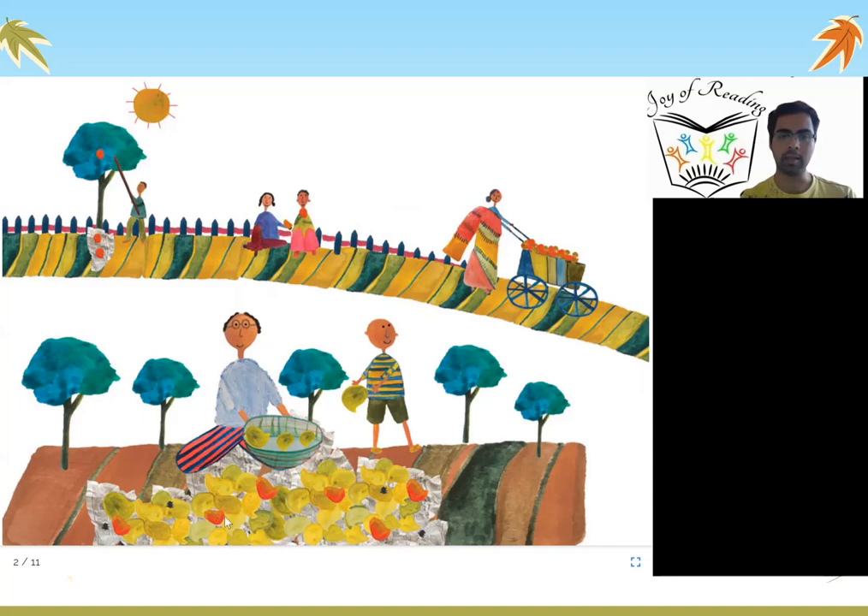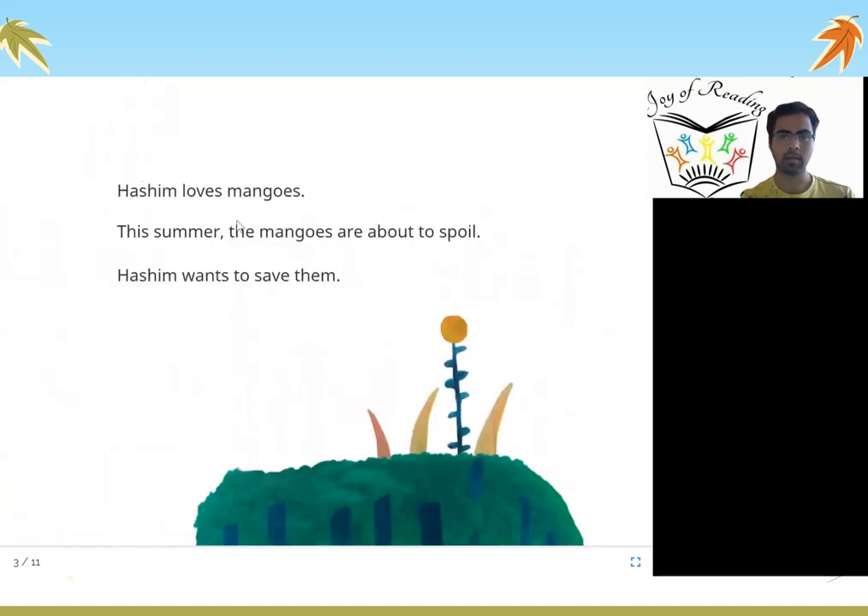We collect so many mangoes. Hashim loves mangoes. But this summer the mangoes are about to spoil, and Hashim wants to save them.